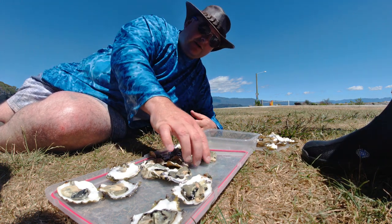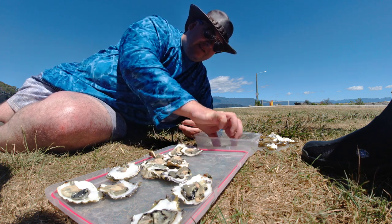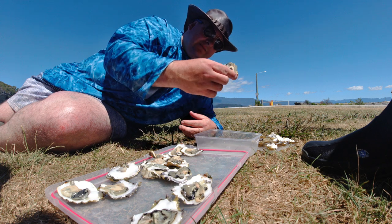You have to be careful — there's a wee bit of shell on them. That's why you need to rinse it. Even after you rinse them there's still a wee bit of shell on them — because then you're not rinsing properly.